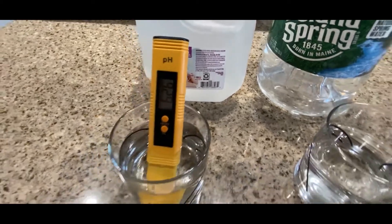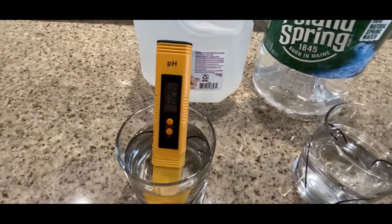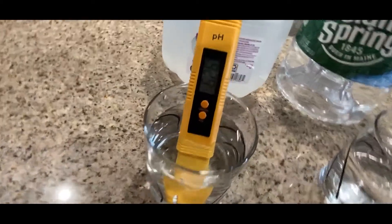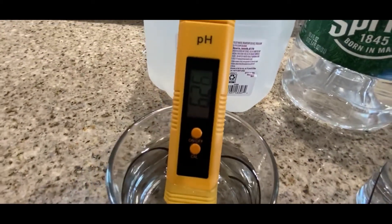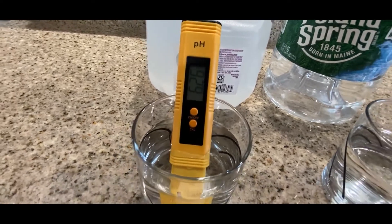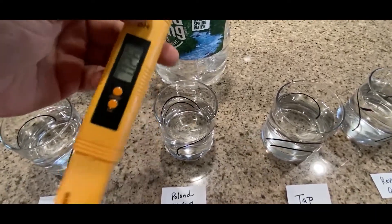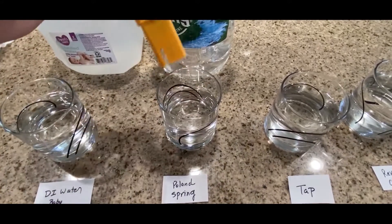The first pH reading is DI water — Baby DI water — and it comes out to be 6.26. According to what I found online, it should be between 6.5 and 8.5, so it's a little bit on the low side, but I guess it's not that bad.